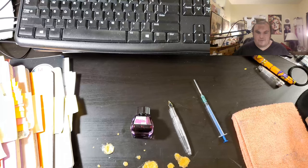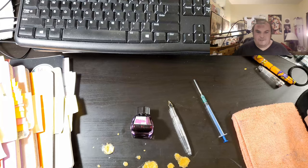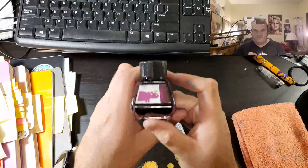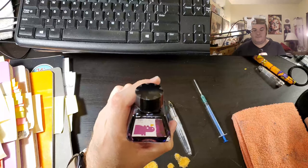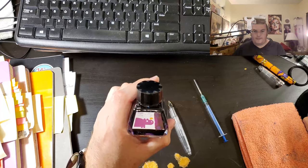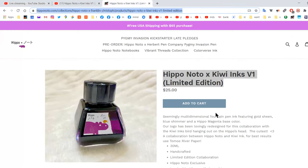Welcome ladies and gentlemen to the Maryland Darling Show! Today we are going to be doing a little bit of mail time. I got this in the mail and we are going to do a review on this ink. It is called Hipponoto X Kiwi Inks version 1 limited edition.